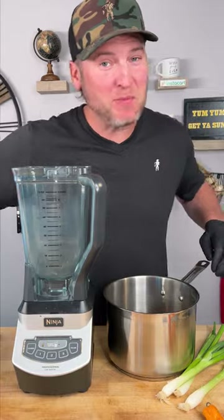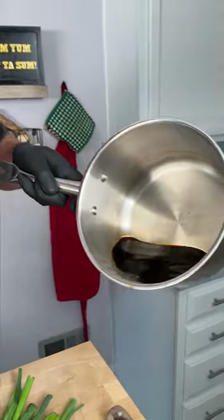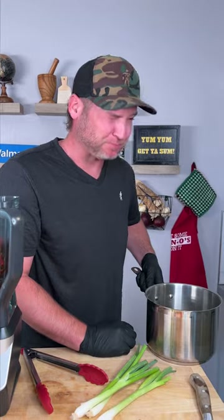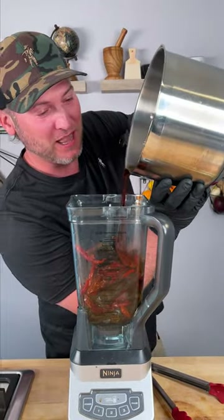Alright, it's time to make our marinade. We got our hot chili peppers. We're gonna add those in first. That looks like some spicy juice. I'm gonna give it a sip. Bitter and spicy but it's got a little flavor, so I'm gonna add a little bit in here. A little bit of that.